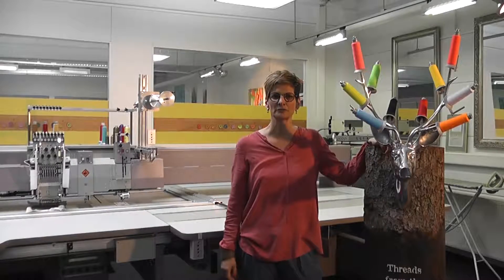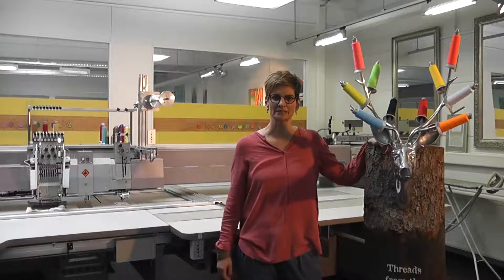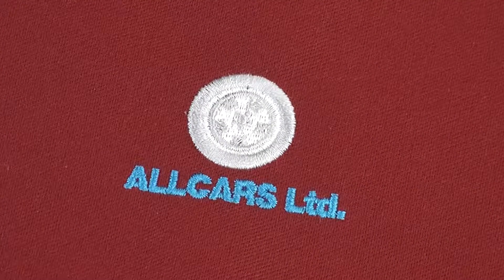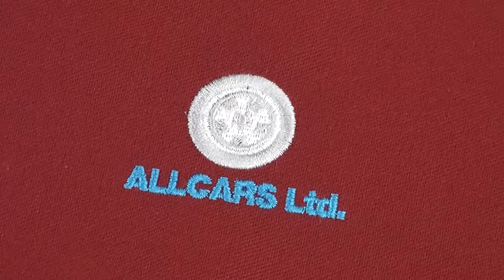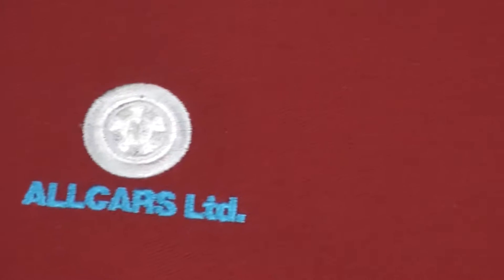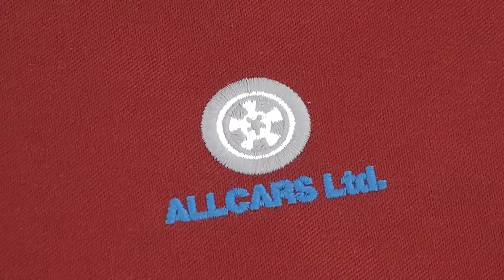We're standing in our new R&D apartment for embroidery, and today I'd like to show you how to use Frosted Mat. This is our eye test for Frosted Mat. Here you can see a normal shiny thread with a small logo with letters, and as we swing over to the Frosted Mat, you can see that the logo becomes very clear.